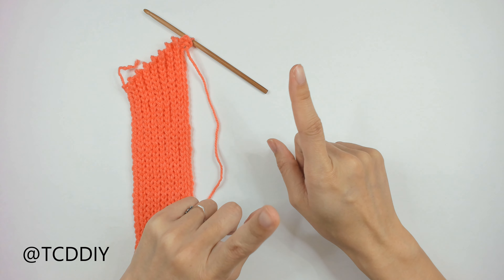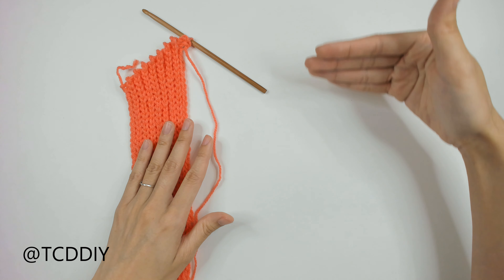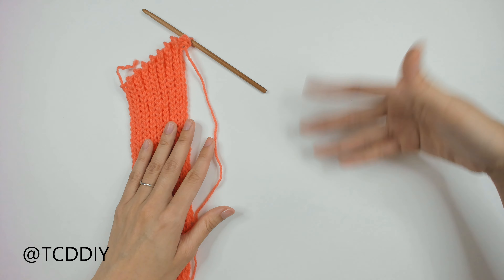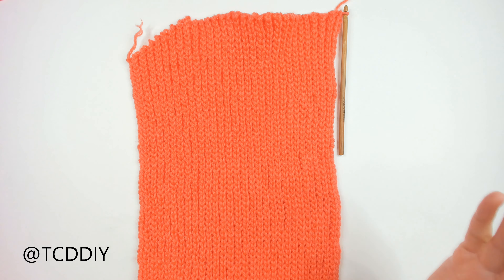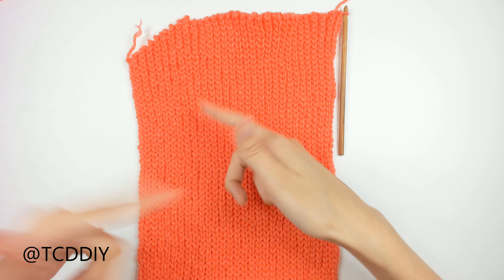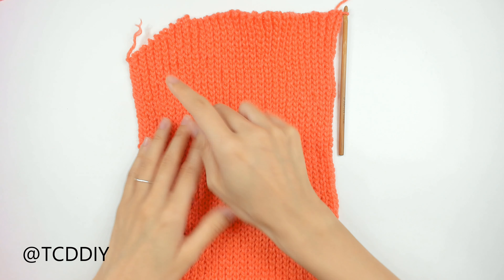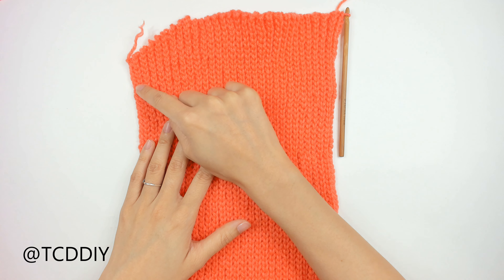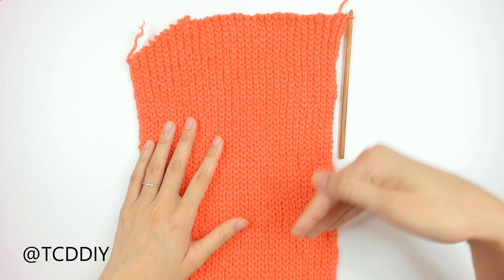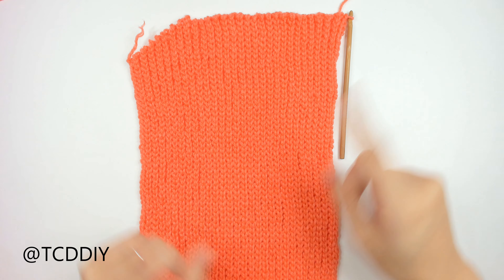One last tip: once you're finished with your center body portion, make sure you end up at the top of your work so we can start doing our decreases all along the same side. We're back with the entirety of our body portion including the underarm. We're ready to start doing our underarm portion on the other side — same amount of rows, just doing decreases instead of increases. We ended at the top, so let's get started.